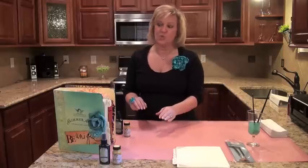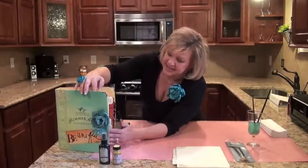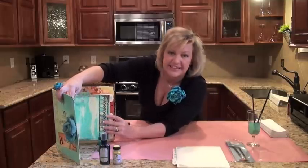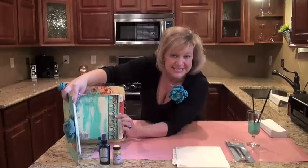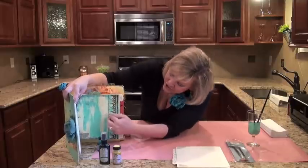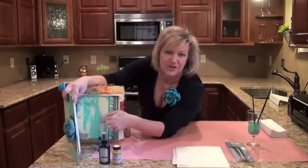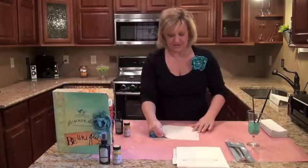I'd like to show you this technique that I teach in my 101 class. It is page 10, and it's going to look something like this. We're not going to be using the stamps today, but I want to show you how to create this really cool wood grain effect in the background and really describe to you so that you have a full understanding of what a resist is. So here is page 10.